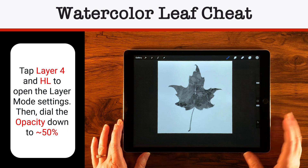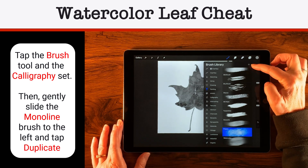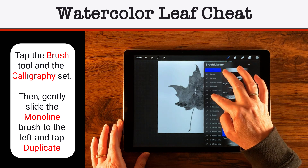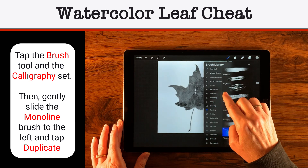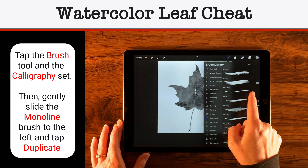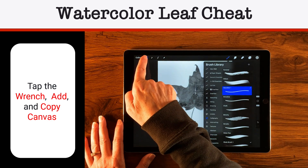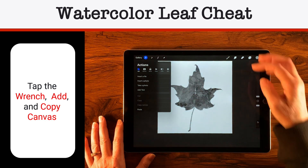Now let's turn that into a stamp. We're going to cheat a little bit — we could create a new brush in a set by pressing the plus sign, or create a new set at the top. I'm just going to make it inside the Calligraphy set and move it later. Tap Calligraphy, go to Monoliner — one of my favorite bases. Gently drag it to the left and tap Duplicate. Then go to the wrench, Add, and Copy Canvas — that takes a copy of everything and puts it into memory.